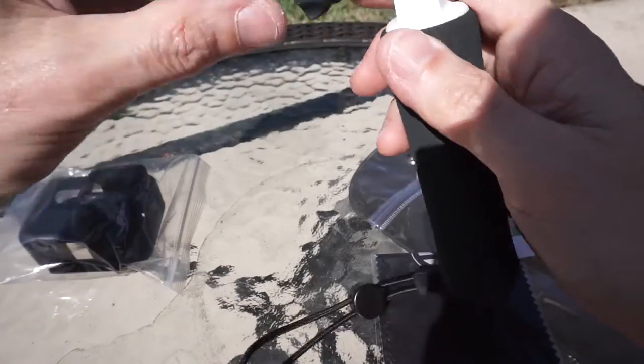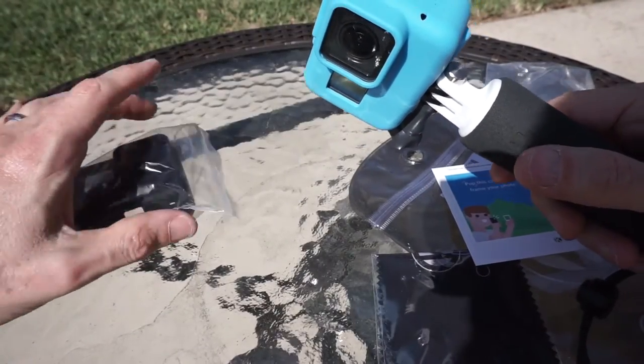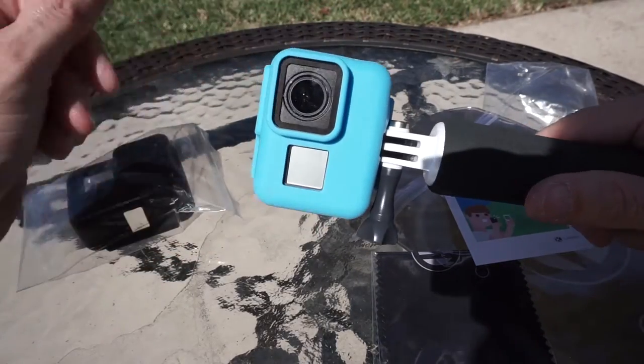There you have it as far as the blue one goes, but I like that it also comes in black in case you don't want to show off the fact that you're sporting a case.